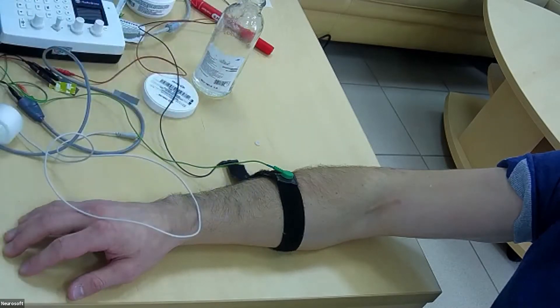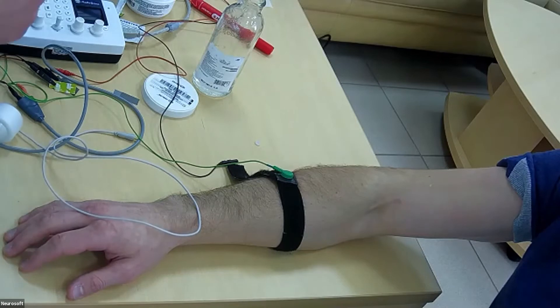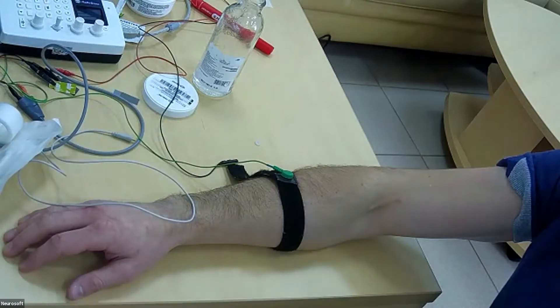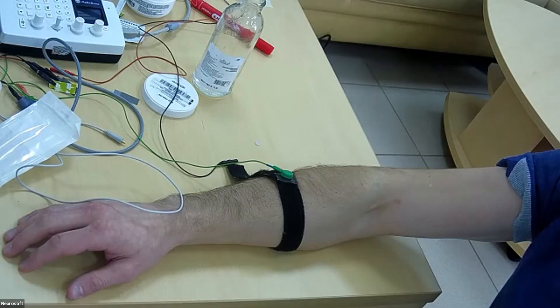So we will put on gloves. For jitter, we will use a small needle — MG, facial, or needles for children.